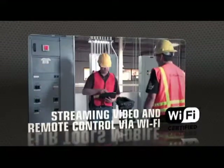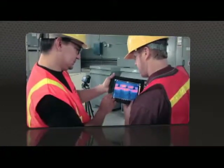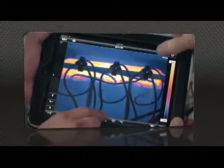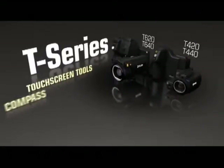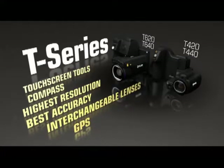FLIR Tools Mobile also lets you stream live video from T-Series cameras and remotely control all their key functions wirelessly, great for monitoring from a distance. Just some of the amazing things that make the new T-Series more flexible than ever, to help you get the hero shots and help save the day.